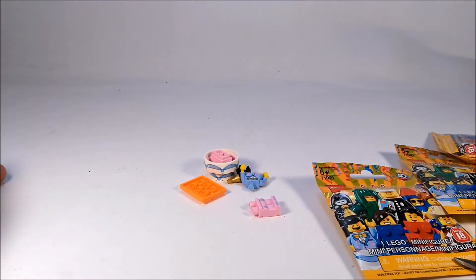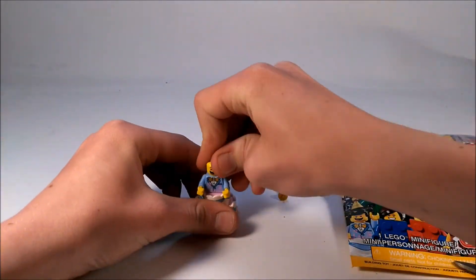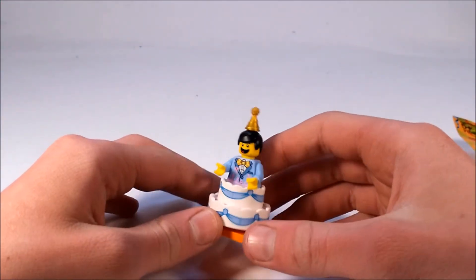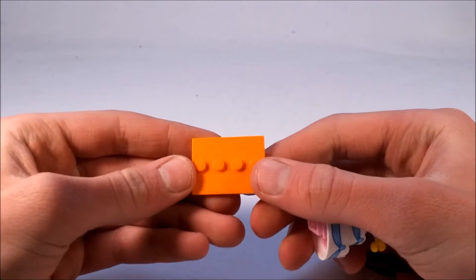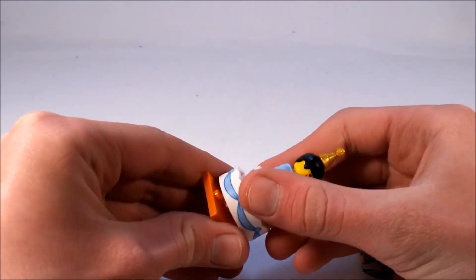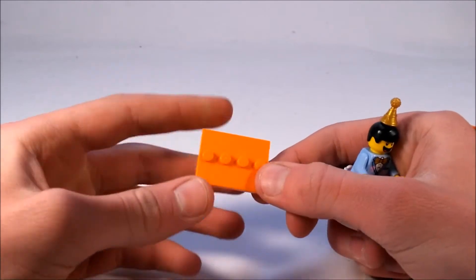So here's the first mini figure right there, and it is the party suit kid — or actually the birthday cake suit guy. I got all of that new orange base plate, which is really interesting. I like how they're switching out the base plates because I have tons of normal black base plates. Orange ones like this are very useful.